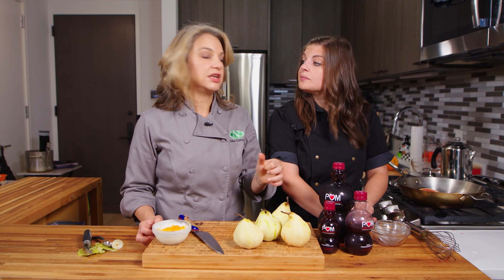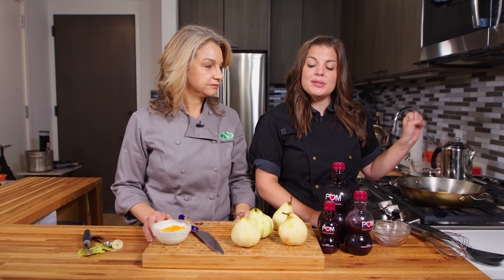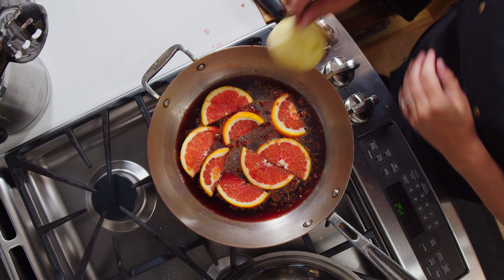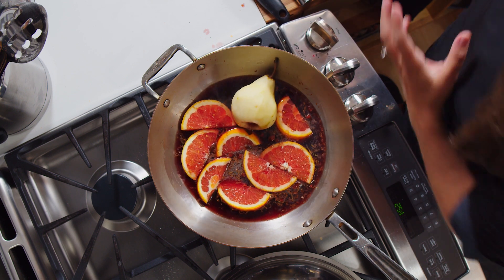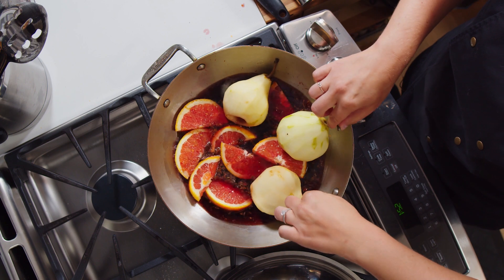The pomegranate juice we're using today has a lot of polyphenols, which are antioxidants that help with memory and cognition. Our poaching liquid has come to a simmer, so we are adding in our pears. You want to make sure there's enough space — I know the pan looks crowded, but during the cooking process you are going to be spooning more of that poaching liquid on top.